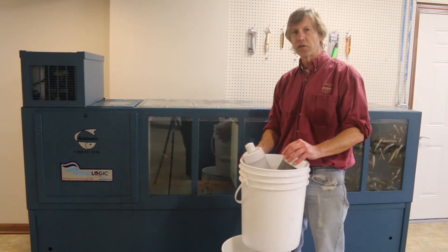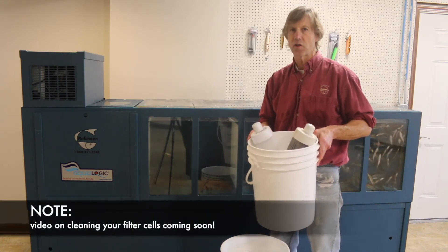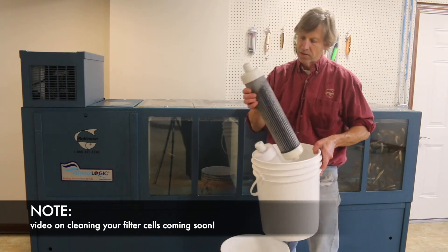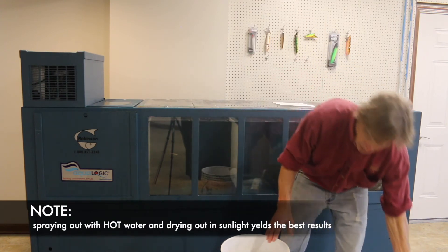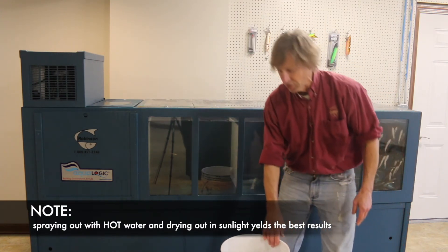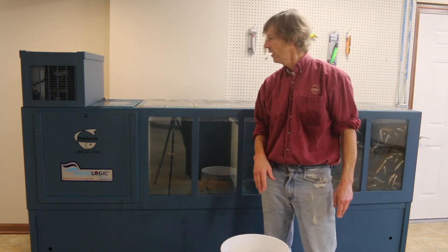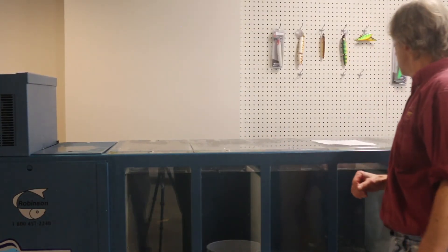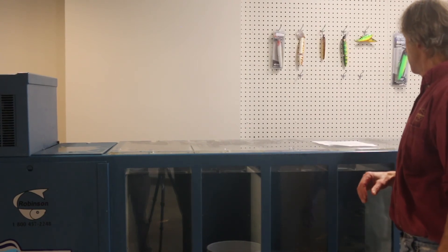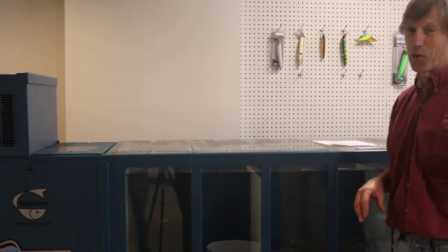You now have two dirty carbon filter cells. You can look up the operating manual and follow the instructions for cleaning — basically it's just spraying them out with hot water and letting them dry in the sun. You've got a bucket of dirty water used to rinse your filter cell socks that you can discard. Check your water level and you're ready to rock and roll.